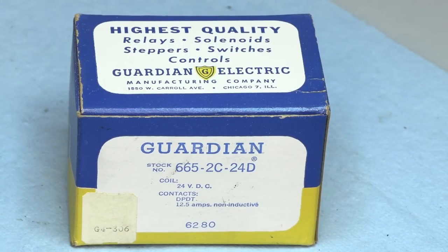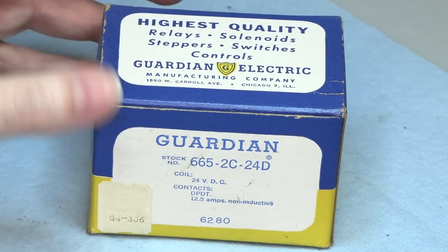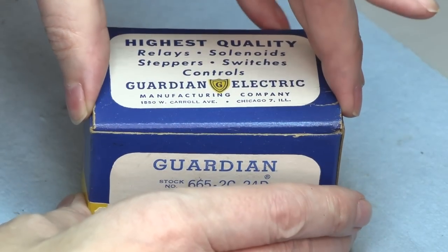Hey, it's Fran. Back at the bench with another treasure from the vaults. Pulled this box out of one of the bins. Don't exactly know when I got it. It's probably from the University of Pennsylvania.